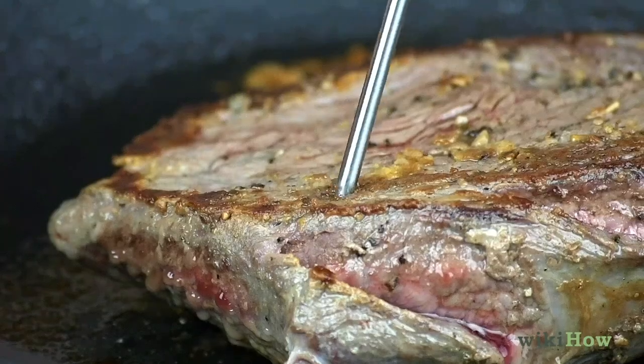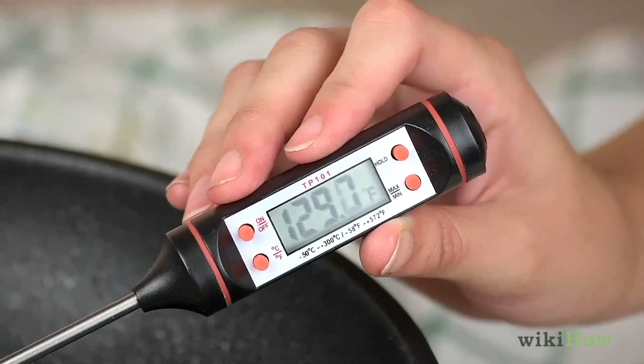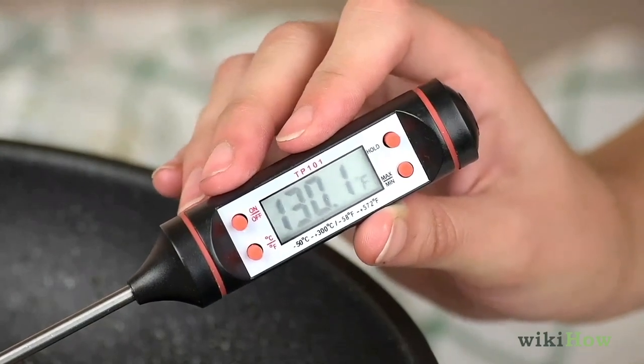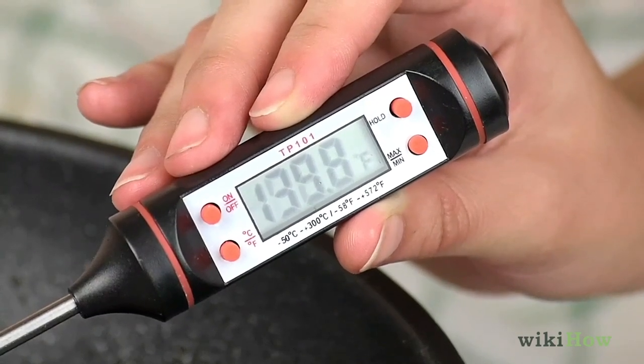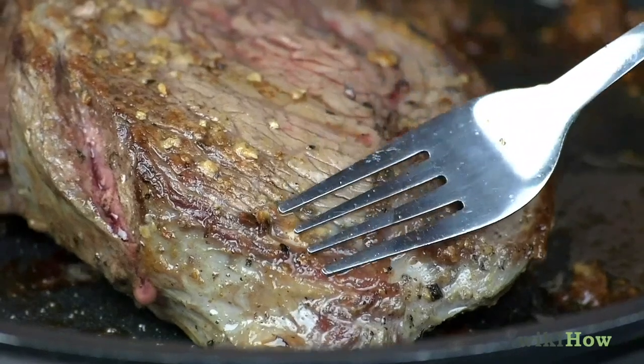Use a meat thermometer to check the doneness of the steak. For medium rare steak, aim for 130 degrees Fahrenheit, 54.4 degrees Celsius. Every additional 10 degrees Fahrenheit, 5.6 degrees Celsius, is one more level of doneness.